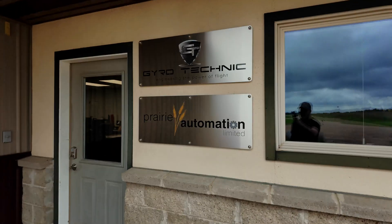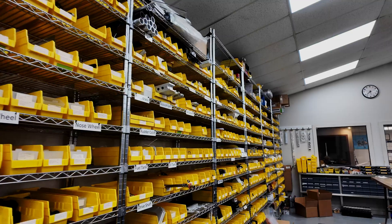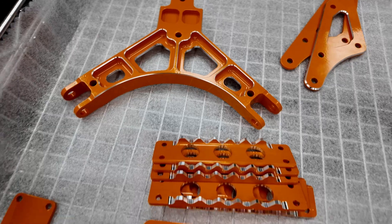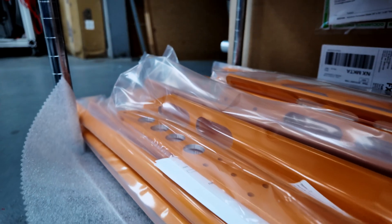Alright guys, finally arrived at the destination just outside of Mankato, Minnesota. And of course, this is the headquarters of Gyrotechnic. It's always a good feeling to be back in the shop — being able to be around so many machines really gets you motivated. I mean, honestly, what's not to like?